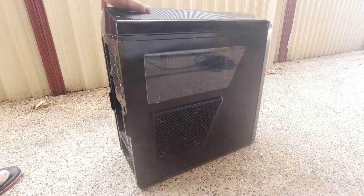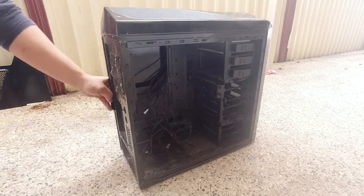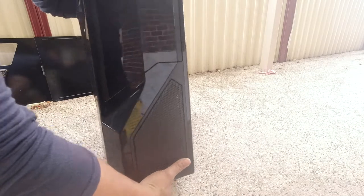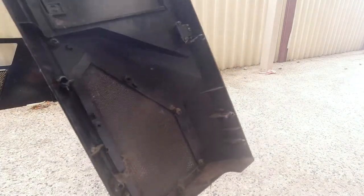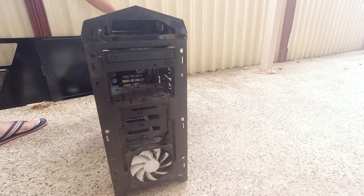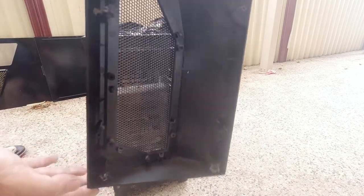Okay so what we're going to do is fully restore this case. Let's start by taking it apart — two screws, remove the panel, two more screws on this side, slide the panel out. Now we'll take off the front — you just pull it from the bottom and that comes out. Look how filthy that is, look at all that dust and grime in there. This case has just been sitting there. What we're going to do is completely restore it and even change the color of it.